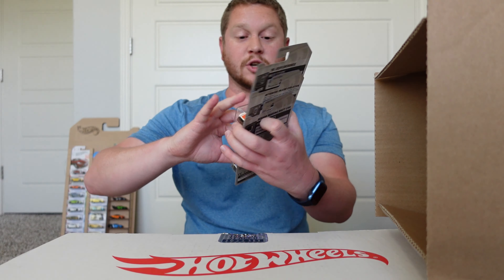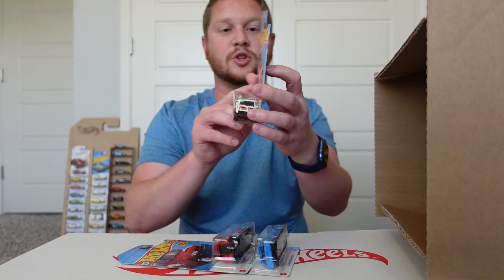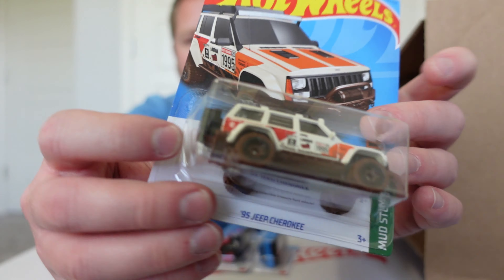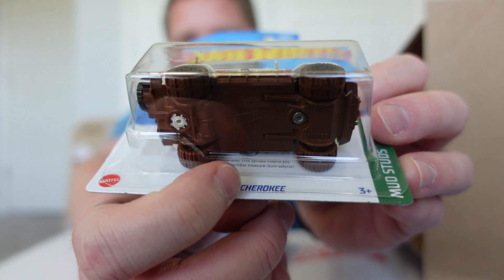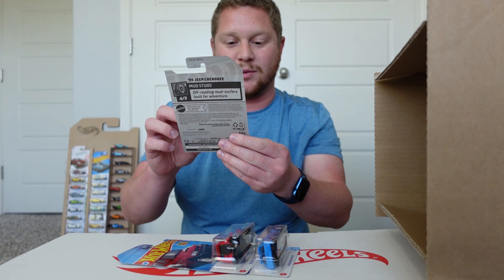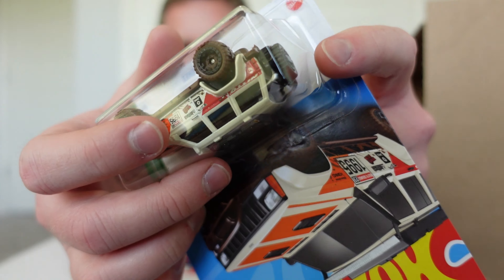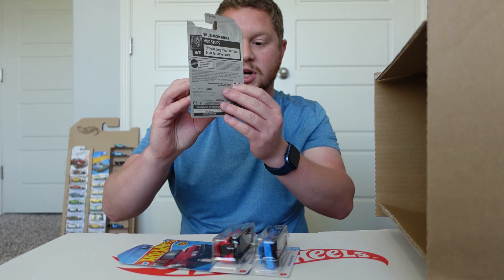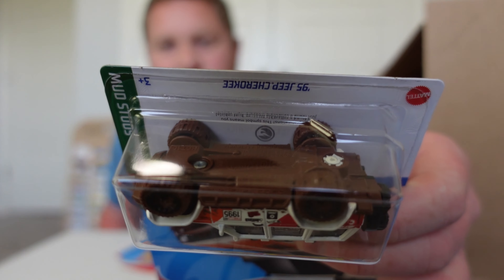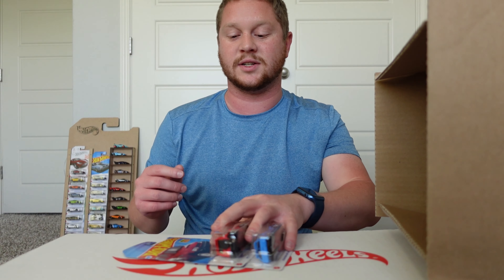We actually got the regular treasure hunt! We got the 95 Jeep Cherokee right there — this is the regular treasure hunt for the J case. You can see a little white circle in the back section of the jeep and the treasure hunt logo behind it. The package is bulging a little bit, but at least it's not a cracked blister — just a little bulge. It actually looks really cool with the brown base and brown wheels. I'll set that aside and continue with the rest of the case.